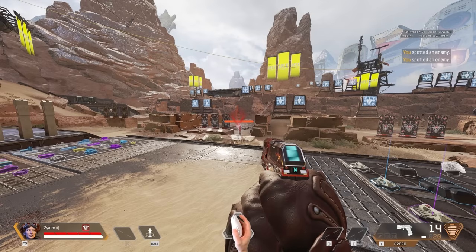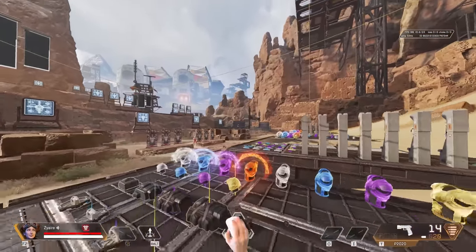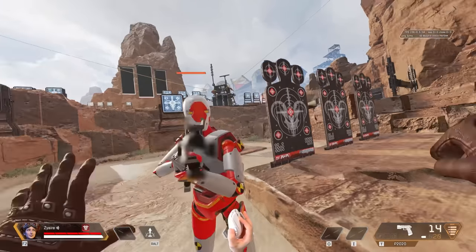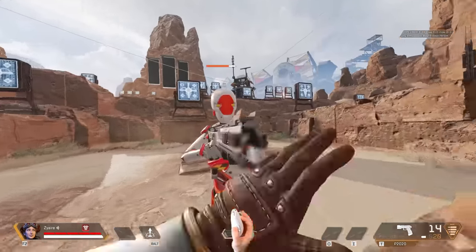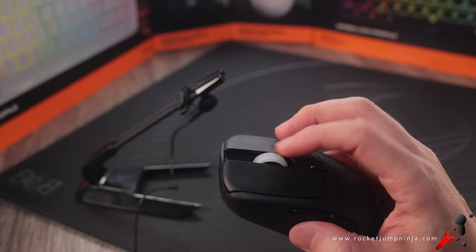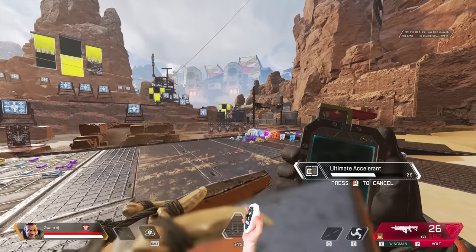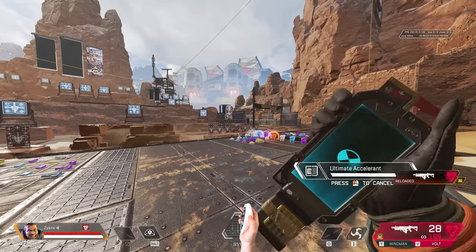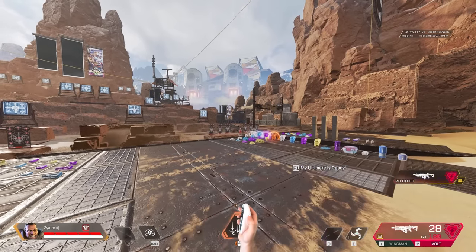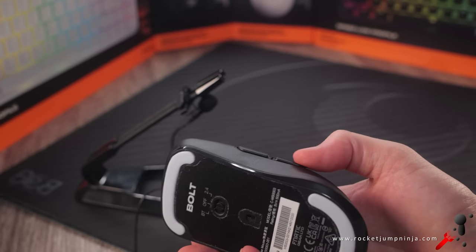I use the wheel in Apex Legends to ping enemies, jump, and punch people — the tension seems really good. I haven't had any accidental activations even when jumping a lot or pinging. It can be a bit loud on fast scrolls as the steps are quite tight, but in casual browsing it's quiet, so I think this is a really good balance. Mouse 4 and 5 are for collecting items and using my ultimate — didn't have an issue using them, but they do have a bit of a hollow, mushy feel. It's not a great click, but they are fine.